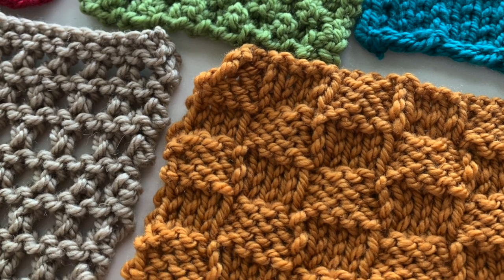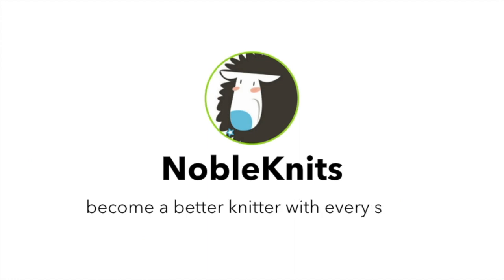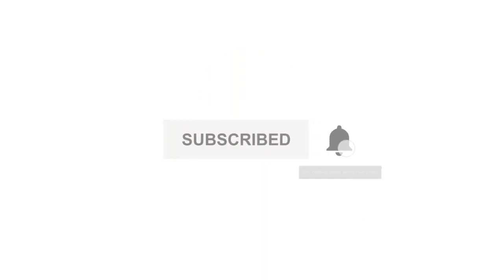Click the link above to view the entire collection. Don't forget to subscribe to this channel and click the bell to get notified every time I post.